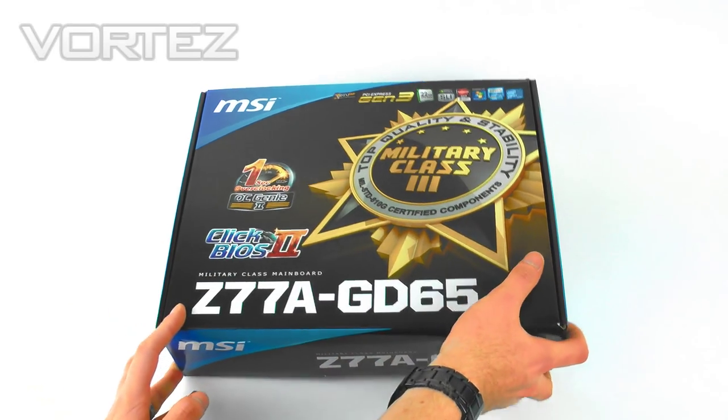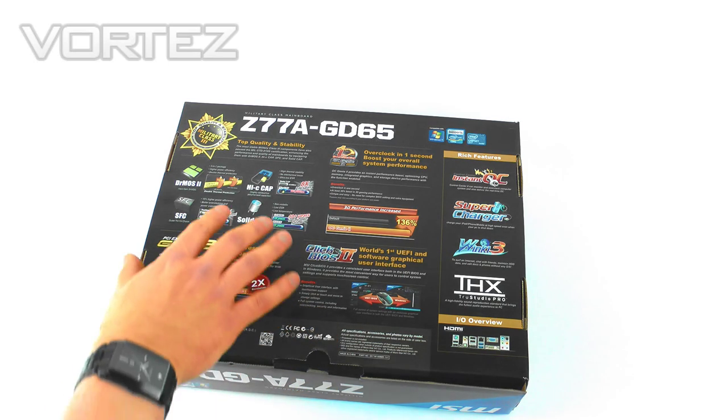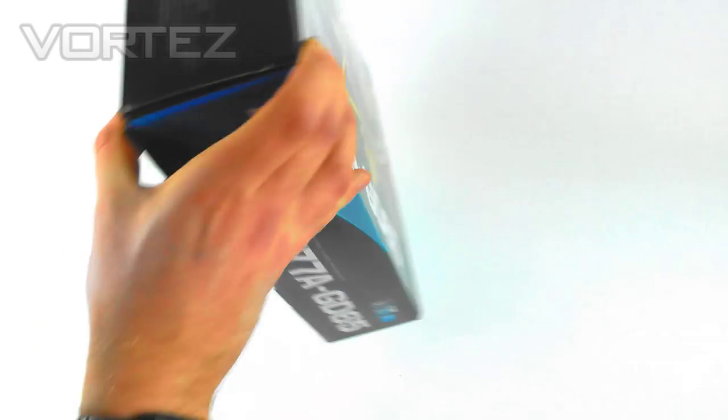There are other features at the top as well. On the back we've got various statistics in terms of 3D performance increase and different features with Military Class 3. We're going to cover those in the full review on Vortez.net, so we won't go into the details here.